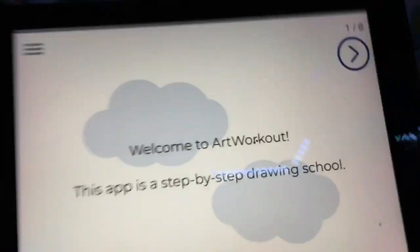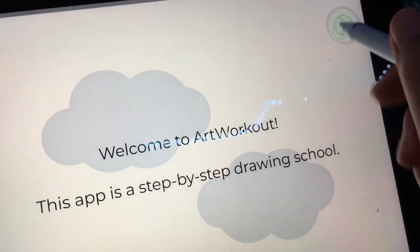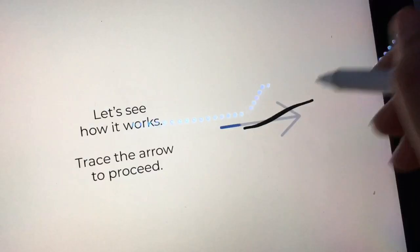Oh, welcome to — does this have any sound? Oh no, it doesn't. Let's see how this works. Oh my god, I messed up — wait, how do I erase?